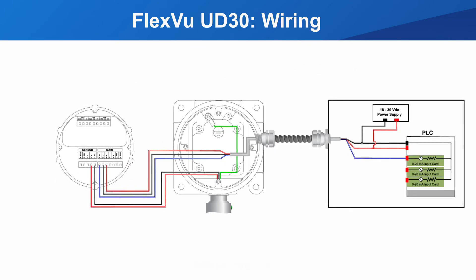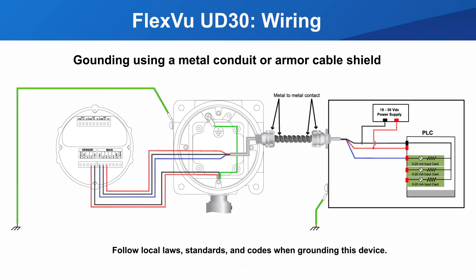Proper grounding is important to ensure optimal performance and minimize EMI interference. There are many codes and local best practices that should be followed when grounding the UD30. This wiring diagram shows how the UD30 was grounded for certification testing, using an armored cable. The UD30 case and the controller cabinet are connected to earth ground. It is important that the cable glands you use are designed to have metal-to-metal contact with the armor shield to ensure it is grounded.